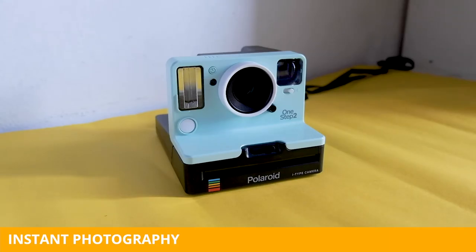Hey shutter freaks! In this video I wanted to speak about my Polaroid One Step 2 camera. I am a huge instant photography lover and this is just the first of many videos about instant photography that I want to do. So subscribe to keep updated on the upcoming videos. First let's take a look at the camera.